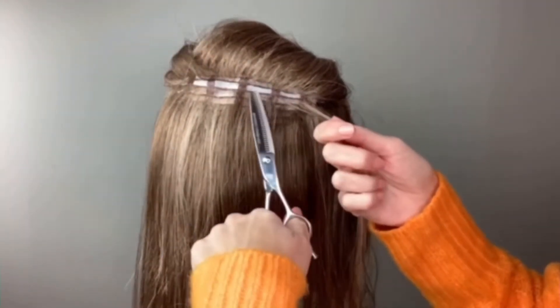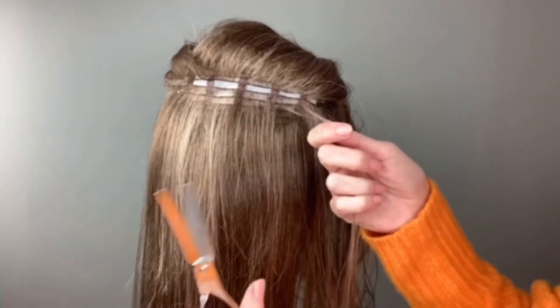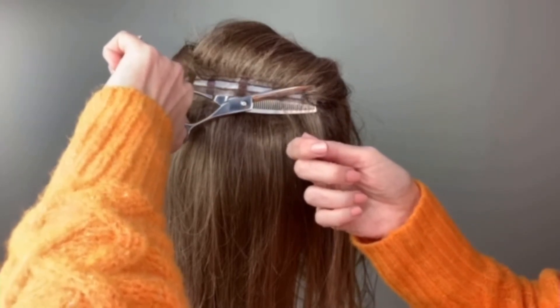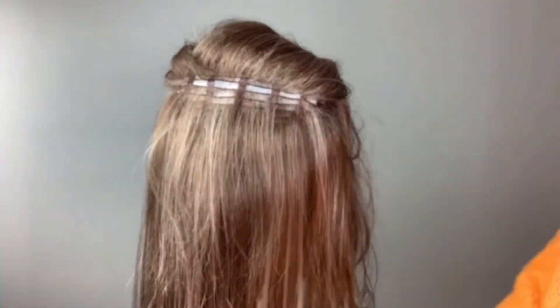You will also see that there is permatease in here. You will also want to cut that. So get very, very close to the base material, open, cut, open, remove.